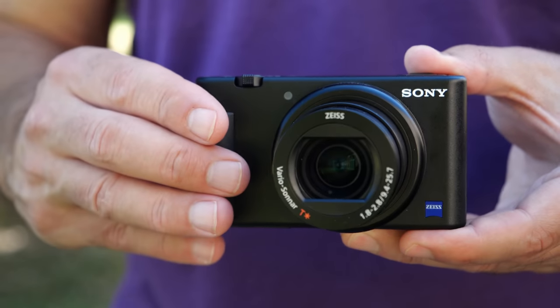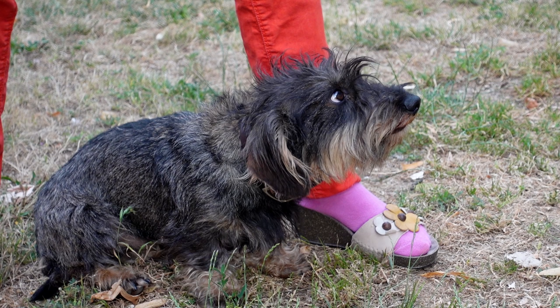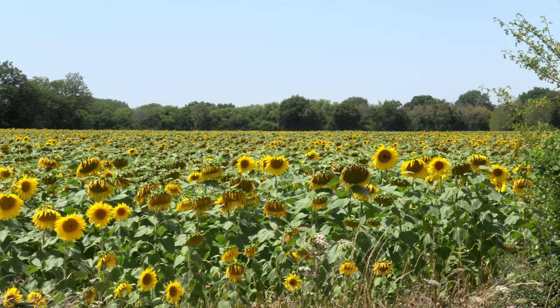This is probably a good time to mention that the ZV-1 can shoot photos too. I wouldn't buy it for that, but it can handle the chore well. You get very fast 24 frames per second continuous shooting speeds, along with autofocus features like animal tracking found on Sony's latest RX100 7 camera. Photo quality is identical between those models, with plenty of detail and natural colors.